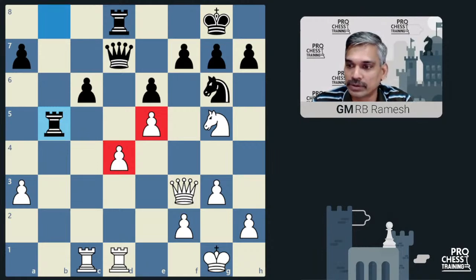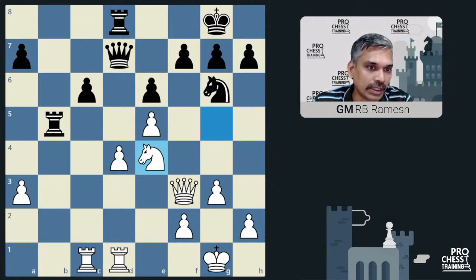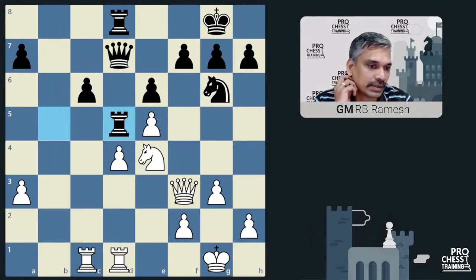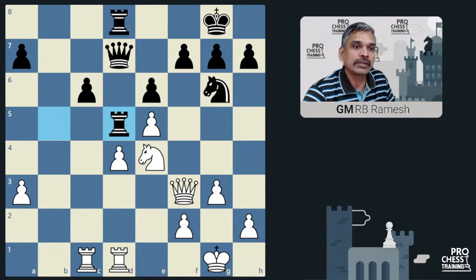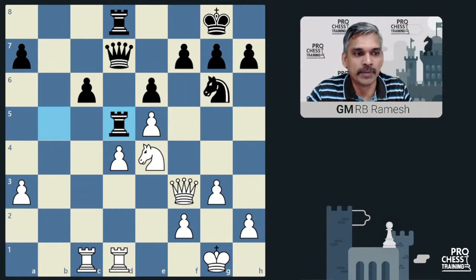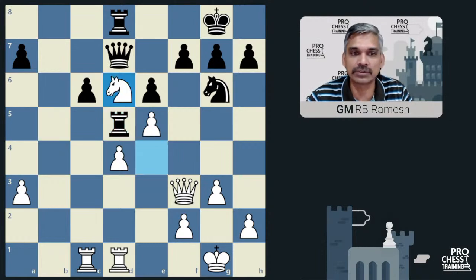So here Duda found a nice way — he wants to block the d-file with knight to d6, thereby reducing the pressure on the d4 pawn. It makes perfect sense to play this move, and Pragg continued with his usual idea: to triple on d5 and exert pressure on the d4 pawn. Now there are multiple threats — one is to take on e5 followed by rook into d1, the other is to simply win the pawn with rook d4. The only way to save both pawns is to block the file and reduce the pressure.